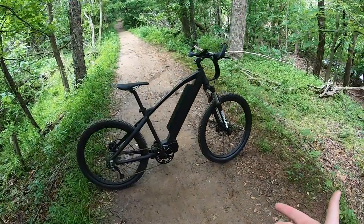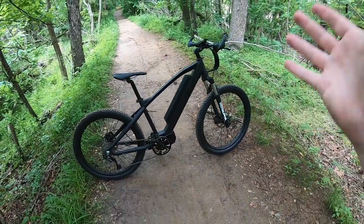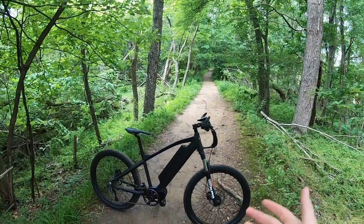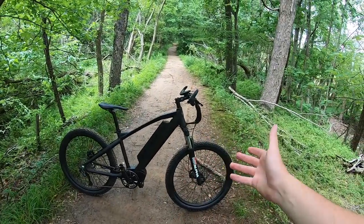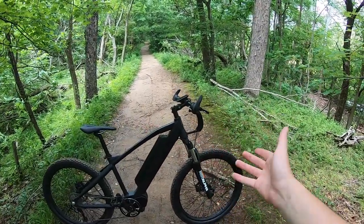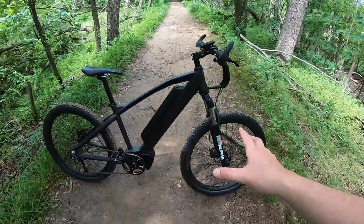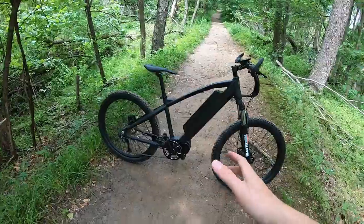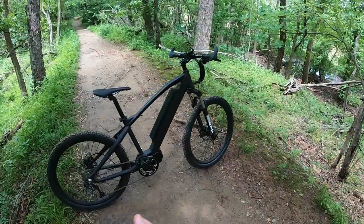This is an electric mountain bike — it says right on the side, 'Mountain.' It's meant for going off-road on trails like this one, which is actually a pretty good design for it. This bike is a hardtail, so it's got suspension up front with nice 27.5 knobby tires, and it has the battery and motor in the middle — a mid-drive motor with a mid-mounted battery. The balance of the bike is actually pretty good as a result.